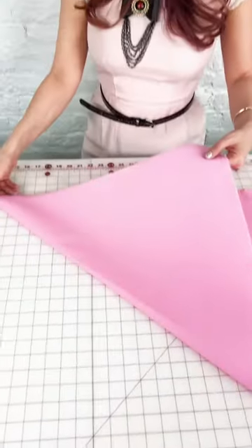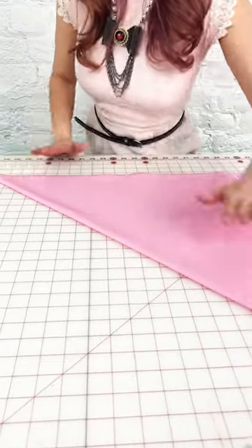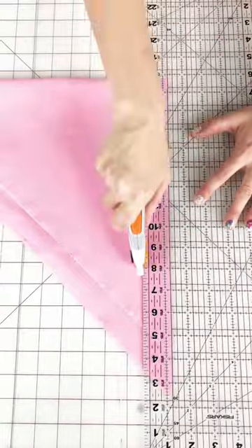Today we're creating bias tape. We're going to fold our fabric on a 45-degree angle, which is the bias, and then we're going to cut open that bias line.